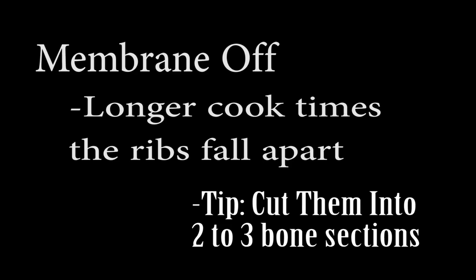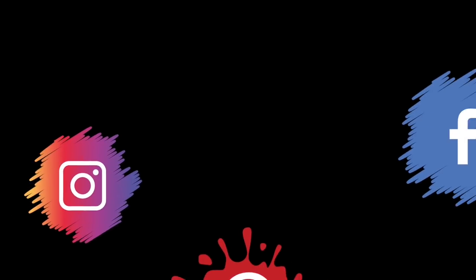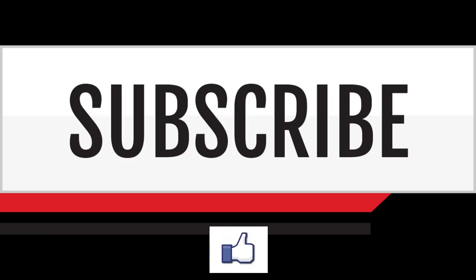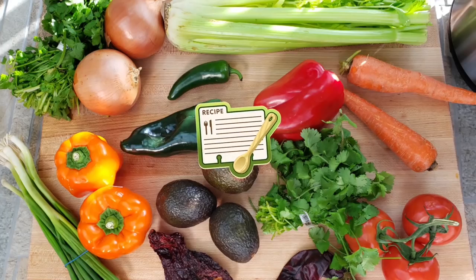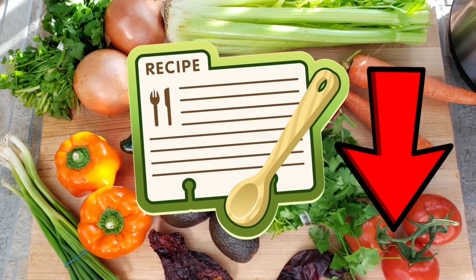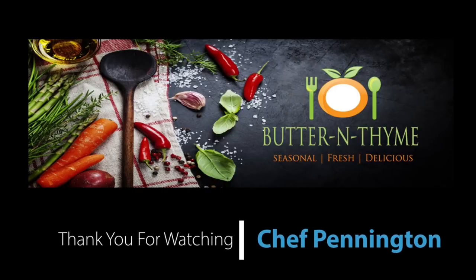Final notes: longer cook times with more liquid equals a more tender rib. Membrane on only works with more liquid and a longer cook time — the pressure needs time to break it down. Membrane off with longer cook times means the ribs can fall apart, so you may want to section them into two or three rib pieces. Come join us on social media — subscribe, and there'll be a recipe card with more instructions and pictures linked below. Thank you so much for watching!